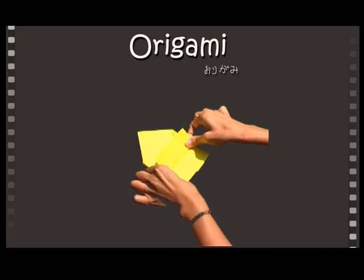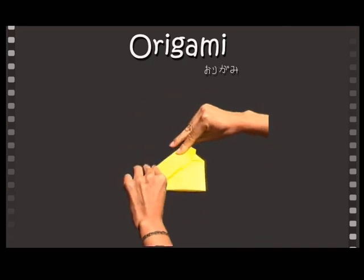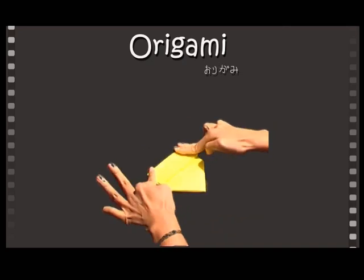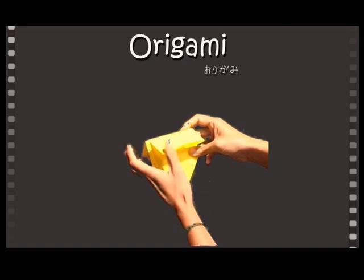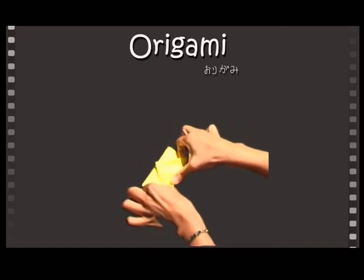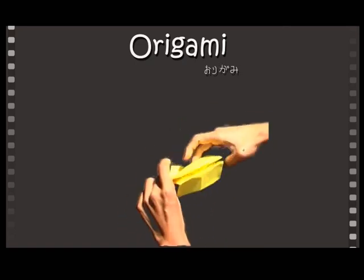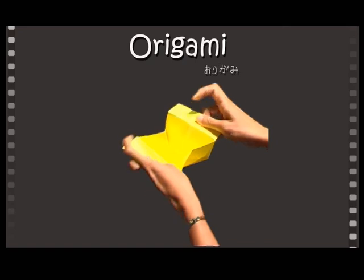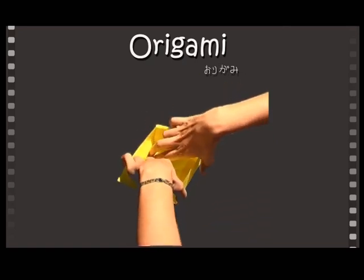Fold the rectangle towards the point. Flip and repeat on the other side. Then fold the point down to make a crease and then unfold. Now pull the sides outwards to reveal your Easter origami box.